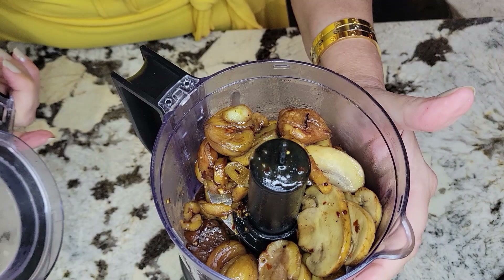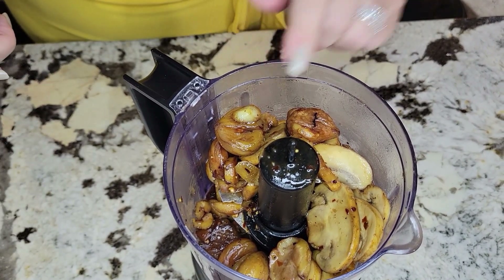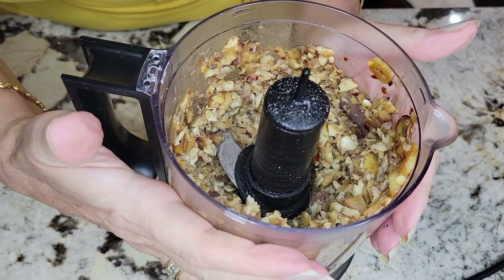I have a little mini food processor here. I put the stuffing inside the food processor and now I'm going to blitz it. Now's the time to taste it — I feel it needs a little bit more sea salt, just a little bit. And the stuffing is ready.